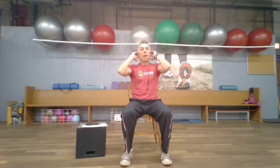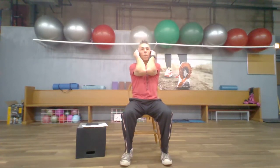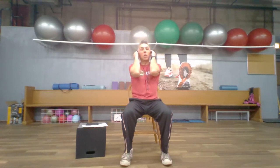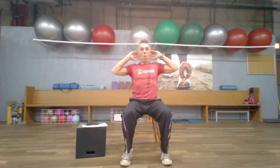Great, shake those shoulders out. One more time: fingertips by the ears — duck wings in and out, in and out. I'm not afraid to admit my shoulders are feeling these a little bit — how about yours? One more — nicely done, shake it out.